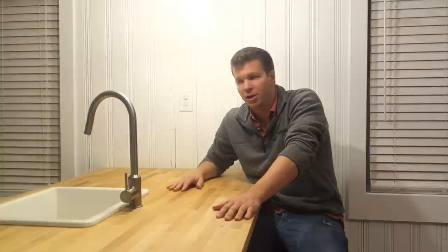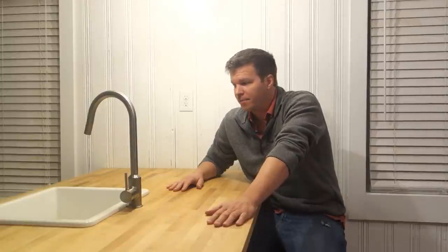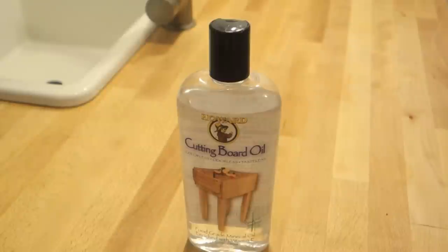This is actually a double-wide butcher block countertop that I bought from Ikea. Believe it or not, this whole thing — plus another foot I used for a different project — was $189, which I think is pretty good. What we'll be using to seal it is mineral oil. I've already put a couple of coats on but it still needs more. The product is called Howard Cutting Board Oil.